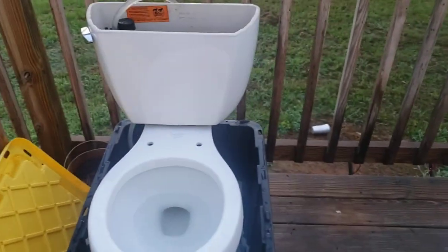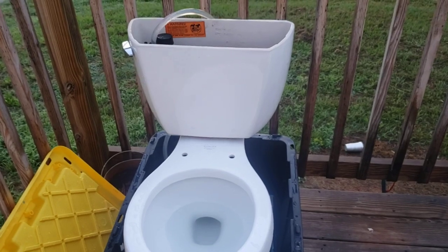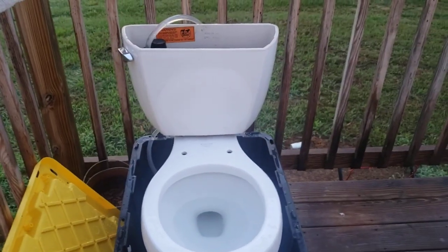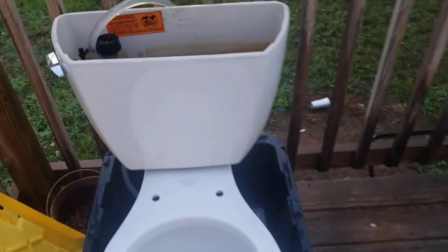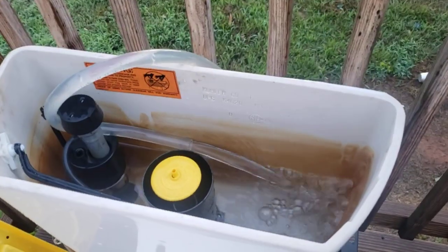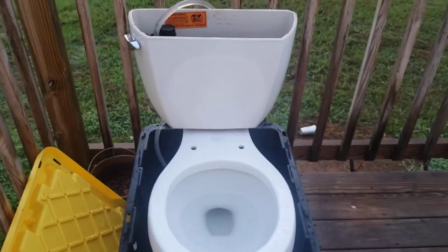I did hold the handle down for that one of course. Anyway, thank you for watching — I hope you enjoyed this video, and to the three-inch Class Five owners, I hope you found this tip useful. If you've got a Class Five, put one of these in it and it'll make the flush better. See you guys later.